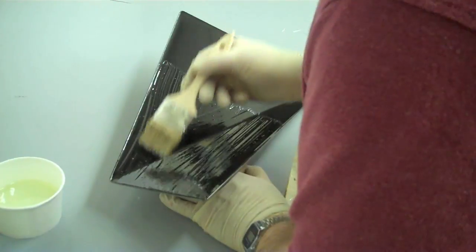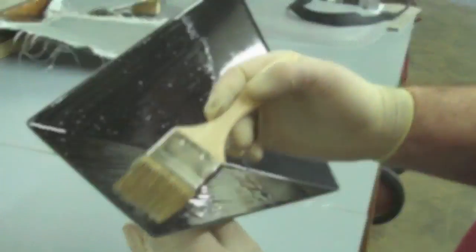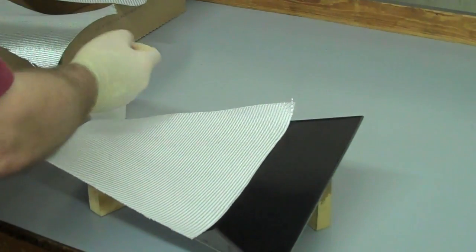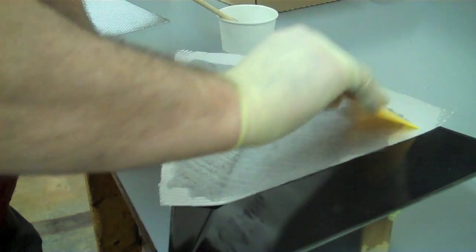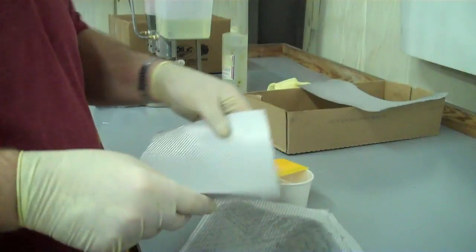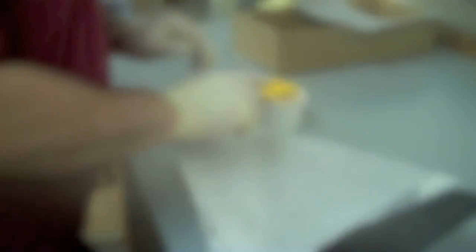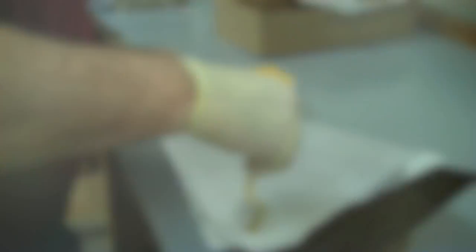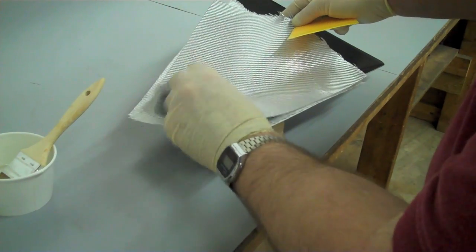We get started by applying a coat of resin to our foot box panel mold. From there we place in our first layer of Barracuda and then coat it with resin, spreading the resin as evenly as possible. After that we apply a second layer of Barracuda and coat it with more resin. We want our foot box cover to have a finished look on both sides, so we place the third and final layer with the metallic side facing the opposite direction.